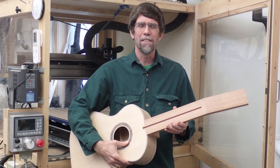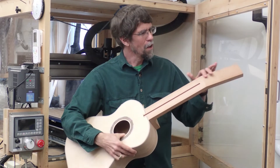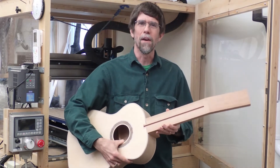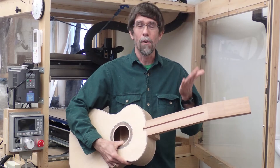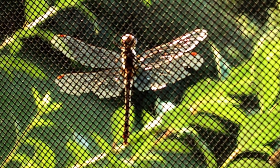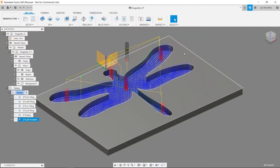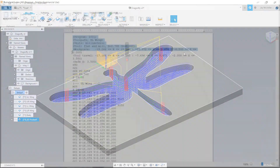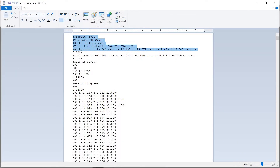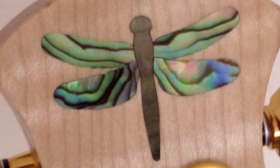Hi, this is Jay McClellan and in this two-part video series I'm going to show you how I cut some shell inlay for the headstock of some guitars I'm making. In part one, I'm going to show you how I go from a photograph to a design in Fusion 360, and from there how I generate tool paths and finally G-code to drive my CNC machine to cut out the shell inlay material and the pocket in the headstock into which it fits.